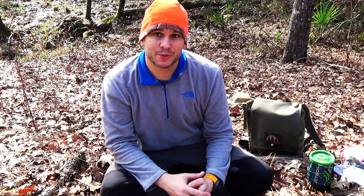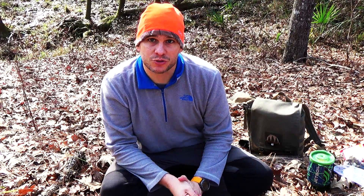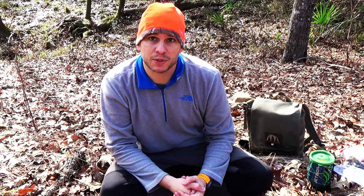Hey guys, Ernie here. Welcome to the Paleo Hiker MD channel. Today we're going to do a long overdue review on a product that I received from a company called the Meat Empire. This is a US-based company and they have started to make an alternative to traditional jerky using a South African product called Biltong.